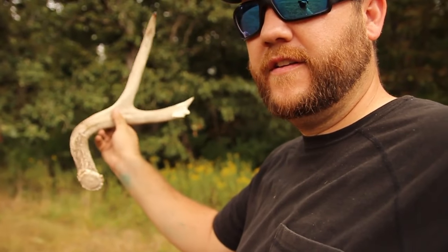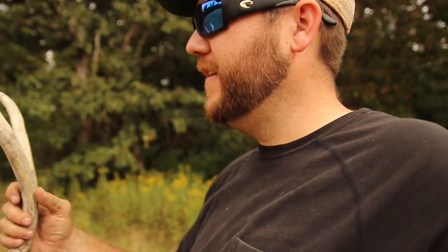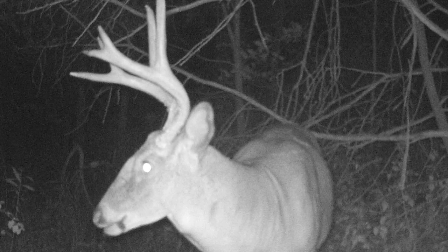Look at this — this is a deer that we call Sixer. Last year we tried really hard to kill him. He was six and a half years old last year and he's a legend on this place — just a big old bully eight pointer.